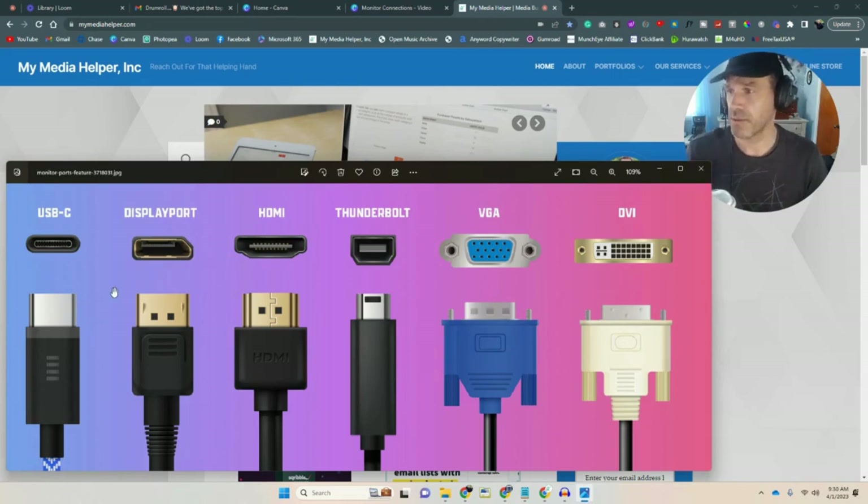DisplayPort has been around a while — it's fairly common. I use that a lot on docking stations and desktops. HDMI — I remember when HDMI cables used to be like 50 or 100 bucks; now you can get them for a couple bucks. They're a dime a dozen and pretty economical, used pretty much across the board.